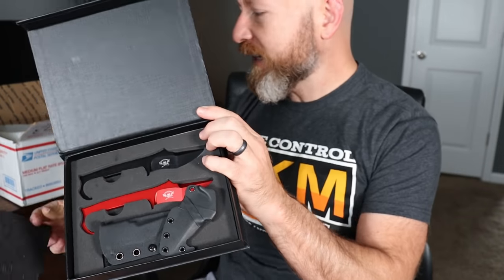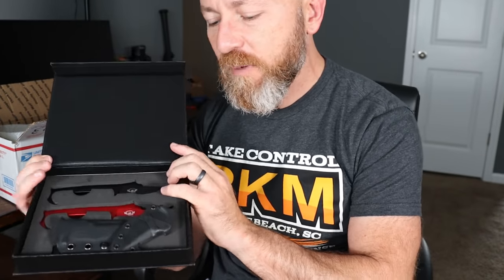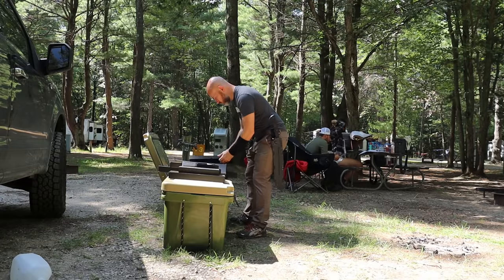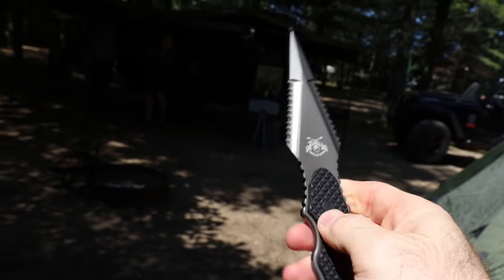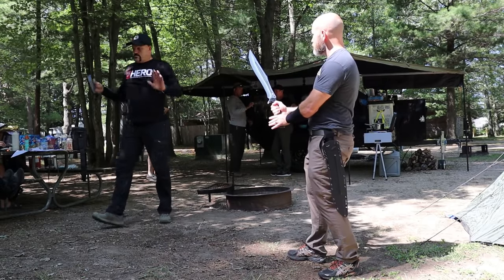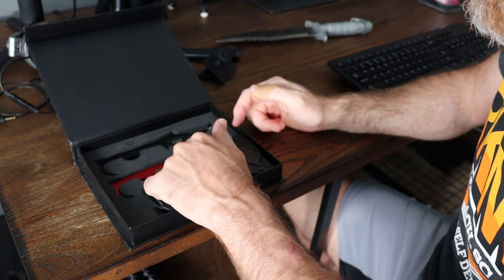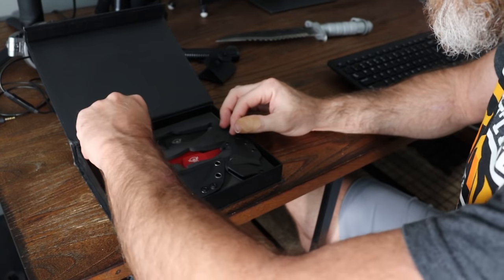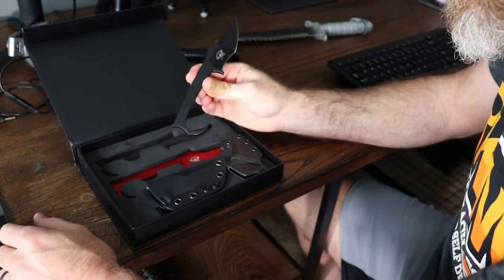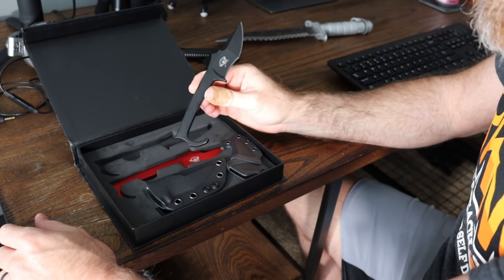This video is sponsored by Scallywag Tactical, but like many of our sponsored videos, that came to be because I wanted their stuff. I recently got to handle a lot of their knives on a trip we took to Michigan. They had a bunch of their stuff out at the campground, so I told them I want to do a video on this knife. They have a bunch of other crazy cool stuff as well, but I think this checks a lot of my boxes for the perfect everyday carry defensive knife.